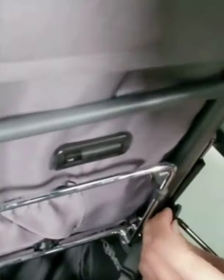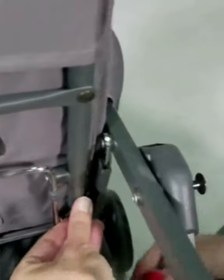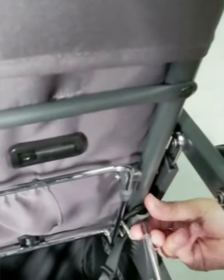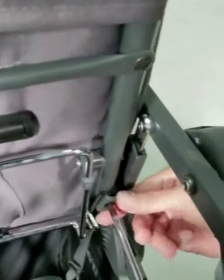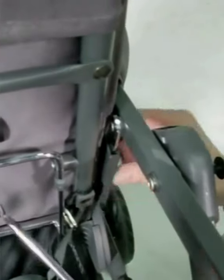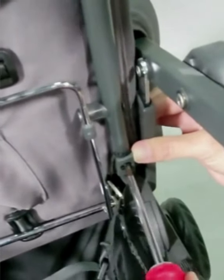Once it starts poking through, just line it up with the hole. Once you get close to it being tight, just hold on to the plastic piece — you want it formed around that frame. Then repeat on the other side.